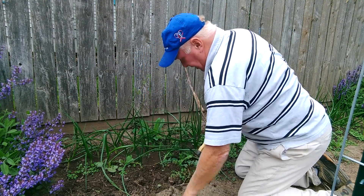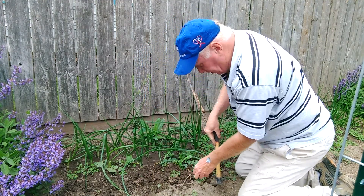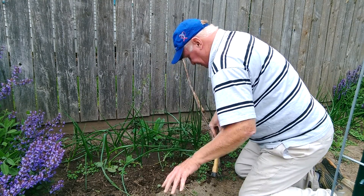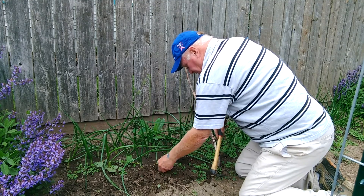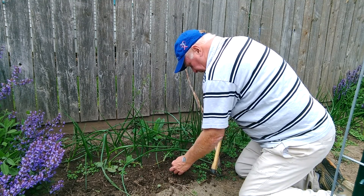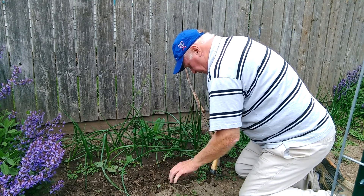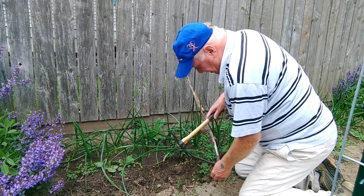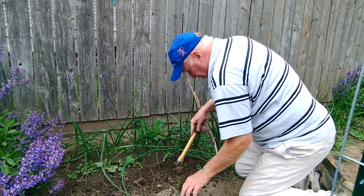Some of this has already been loosened up by the garden claw. You can get a little closer to the onions with this — it does a little better job of breaking it up into small pieces.